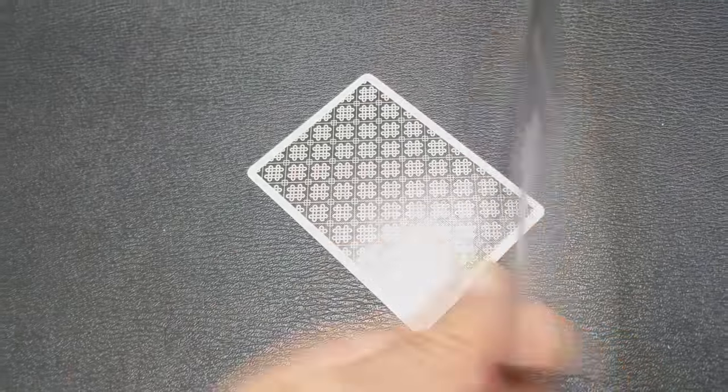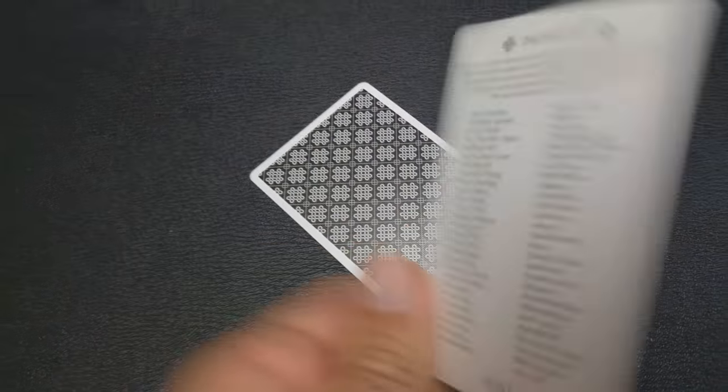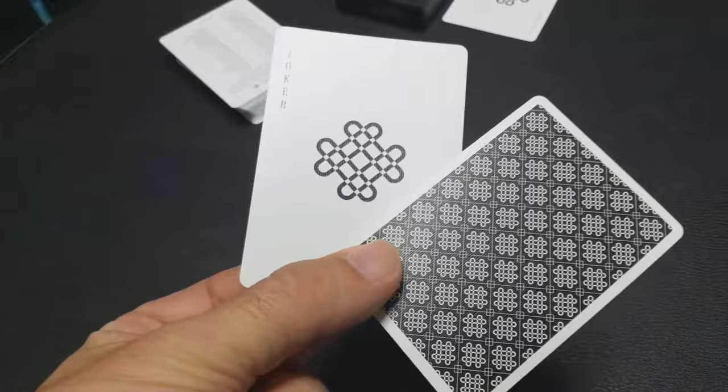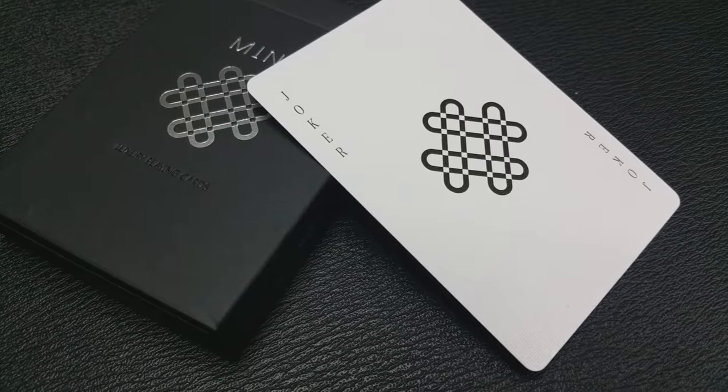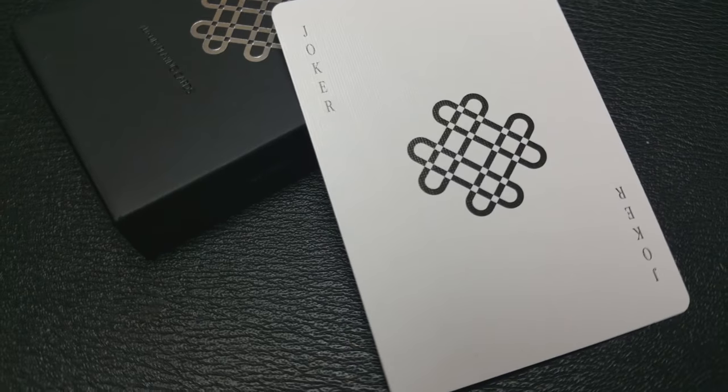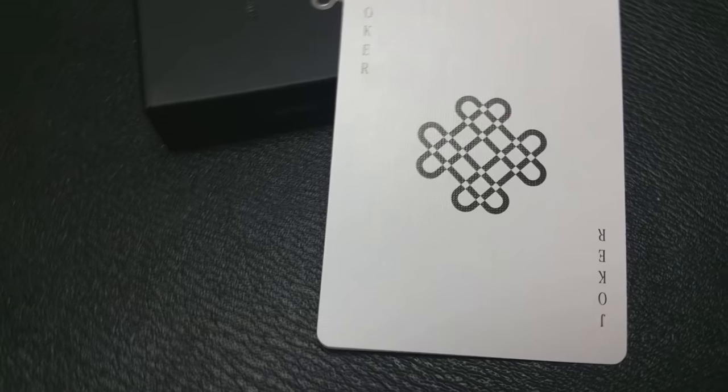With this deck you're going to get one advertisement card that talks about 52 Cards on one side and some of the strong supporters of the Black Mint playing cards on the other. Also with this deck you're going to get two gaffes, which is great — a double backer and a double facer. These are great for magic tricks. Because you've got an ad card, you will only get one joker. It is simply the mint icon in the center, and it says 'joker' in the corners.